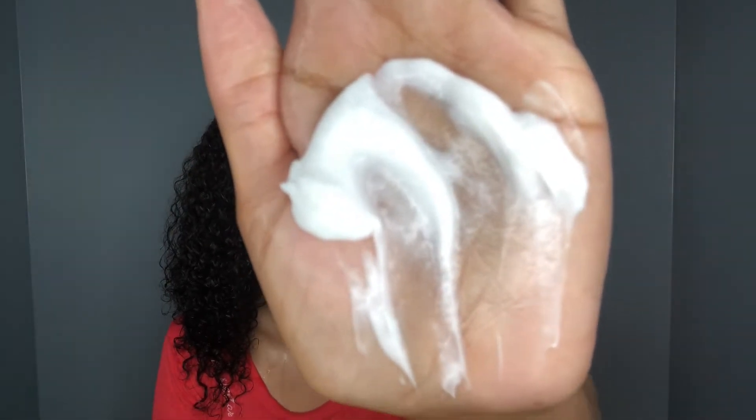Just keep in mind that on a normal wash-and-go routine I would apply a styler on top — like a gel or another cream — but I'm just using this as a one-and-done because I'm cutting my hair. It is so moisturized; the slip in this product is so amazing.